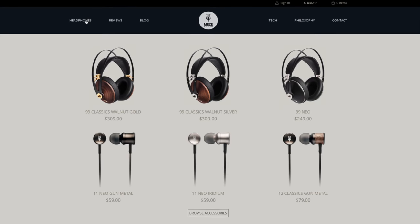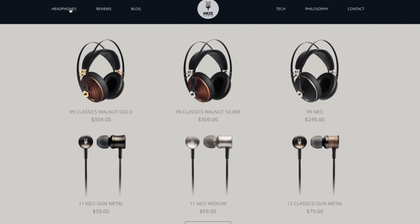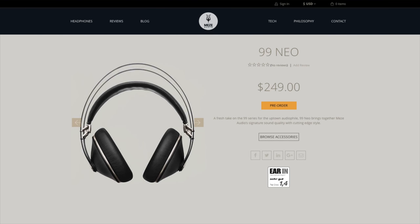The 99neo headphones are a more affordable version of the 99 Classics, which are Meze's higher end professional headphones and probably their most popular. The 99 Classics are over $300 and the 99neo starts at $249, so you're saving around $60 US by going with the Neo.